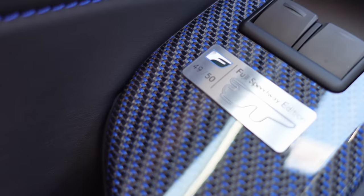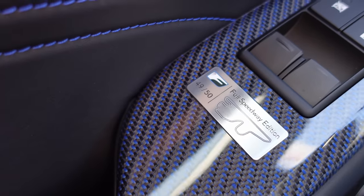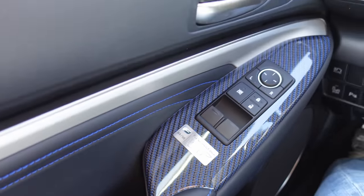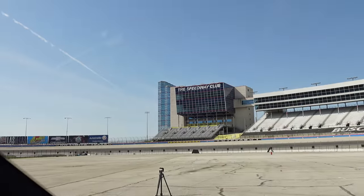It is only one of 50, which it lets you know right here on the driver's door underneath the window switches. That's enough talking about it — let's put our helmets on and hit the track here at Texas Motor Speedway.